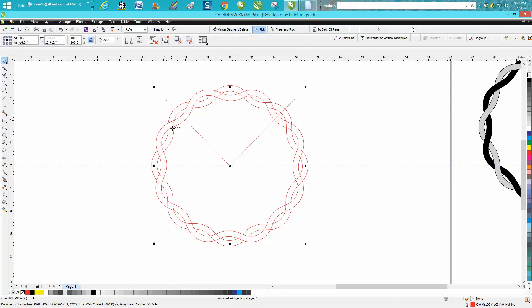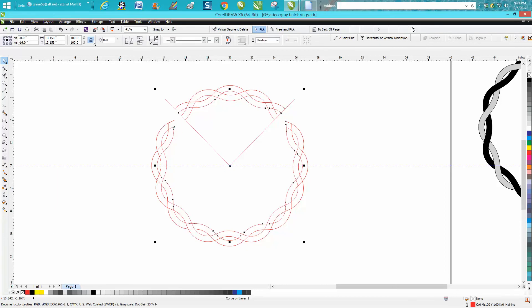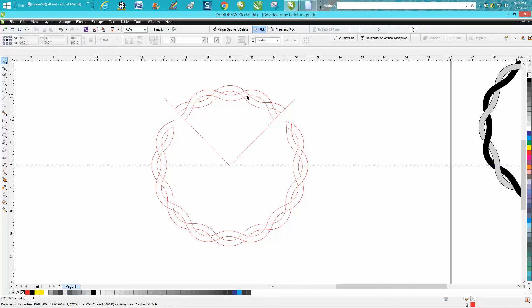Now we need to take this and ungroup it. Sometimes you might have to select both lines. Take your virtual segment delete key and start deleting these lines. Once you get the straight lines cleared off, grab your item — you can see it selecting up in the toolbar — so we need to break the curve apart. If it goes up there, you need to break curve apart. You need to get all these lines broken apart from the curve. I'm just deleting these lines.